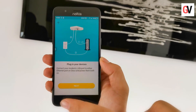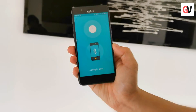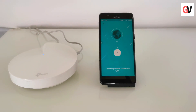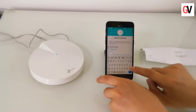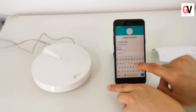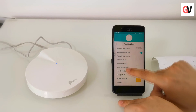Just follow the on-screen instructions in order to set up the mesh network. Once the initial setup is done, the app will ask for the type of network we are trying to configure. Select PPPoE and then type in the username and password provided by your ISP. Then click on VLAN settings — this is for Etisalat users in UAE.